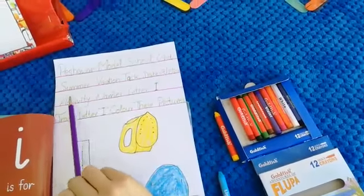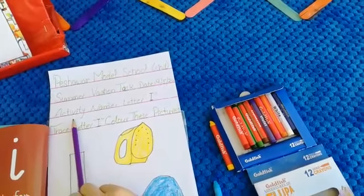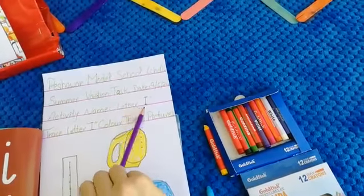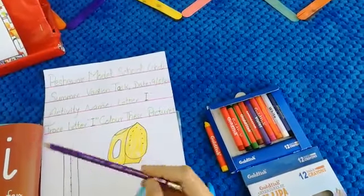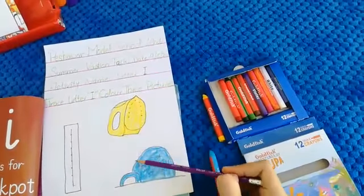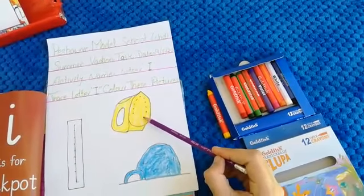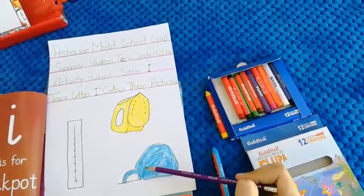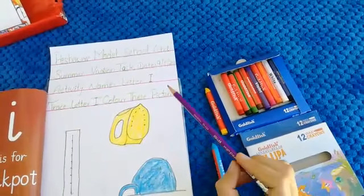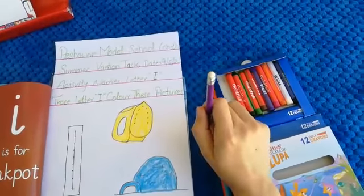We started our summer vacation tasks, so today our activity name is letter I. First we traced letter I, which is this one, and then we colored these pictures. This is yellow color iron and this is blue color igloo. Did you learn that? Did you enjoy this class? Take care, see you later, bye!